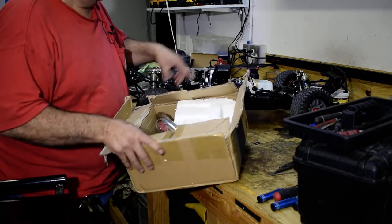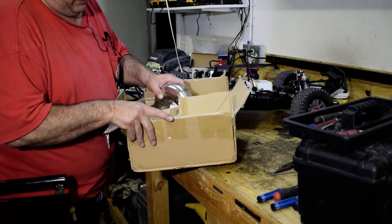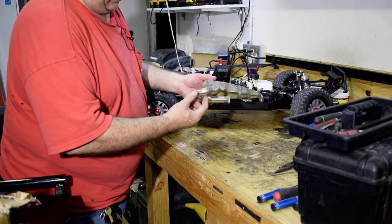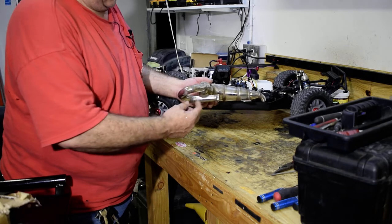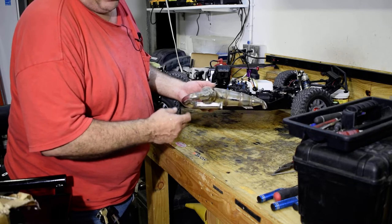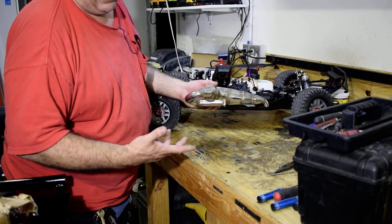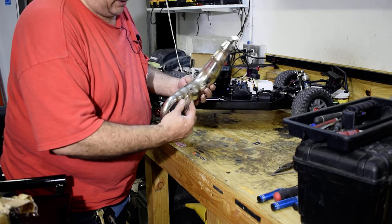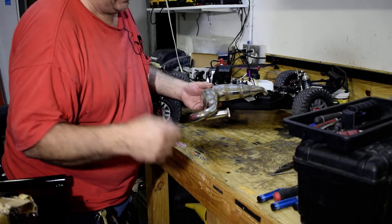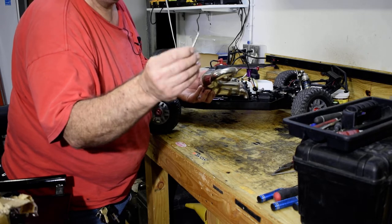Anyway, this is for the Losi 5T 2.0. It's an exhaust pipe. I hope you can see this — it's a single piece, which I prefer. I don't like the cut and the spring and the silicone tubing. I just had an order for my other ones — two more silicone tubings because they just keep ripping, and it's a pain. These are a little harder to put on, but my other one on my MTXL stays on. I got it on pretty easy, started with a ball driver and then cut it down and put it in there.